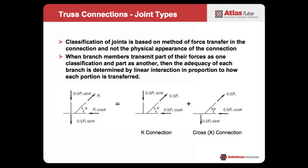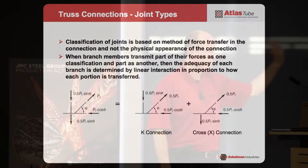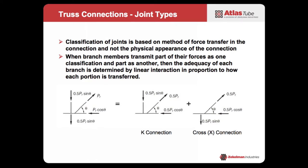If you look at the geometry of a connection you might think, okay, that's a K-connection or a T-connection. But the reality is it may be a combination. Even though the geometry looks like a K-connection, there may also be a cross-connection or an N-connection. For the case illustrated here, it looks like an N-connection which is a subset of K, but there's actually no single formula that covers it. What you need to do is break it into the force transfer: 50% of the load is transferred as a K-connection, and the other 50% as an X-connection or cross-connection. You check each situation separately and add them linearly — the interaction must be less than one.